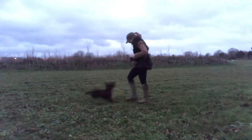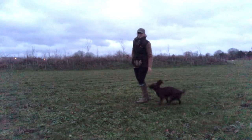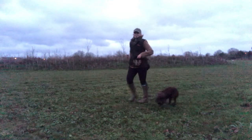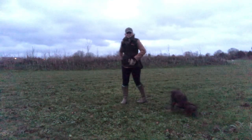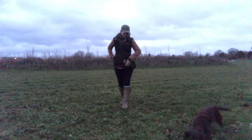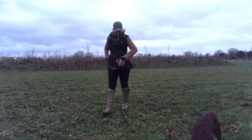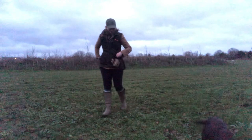A standing stop is absolutely fine because my criteria on the stop whistle is that she remains stationary. Other people have more specific criteria on their stop whistle, and if that's the case then you just work to the standard that you are setting with your dog. For me a standing stop is perfectly acceptable, which is why she was rewarded, and then we ended our session there.